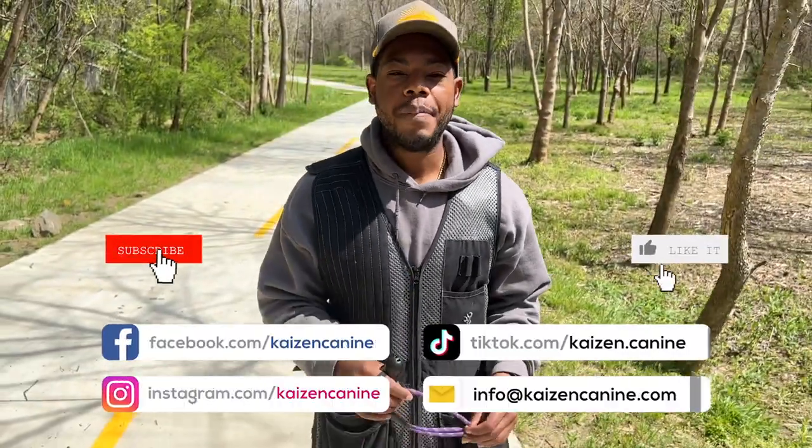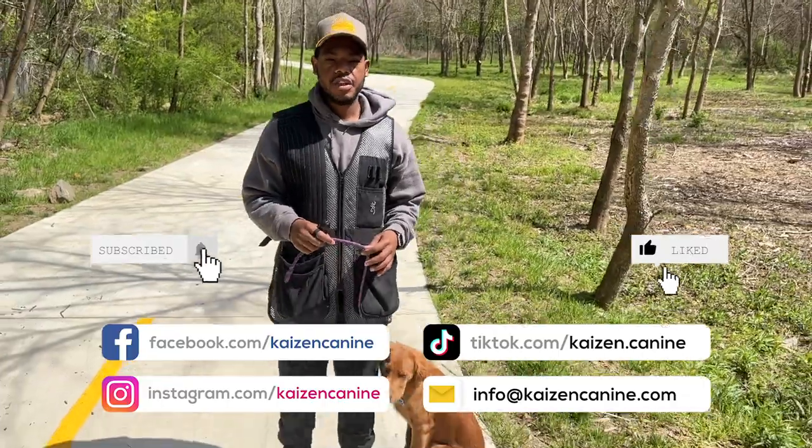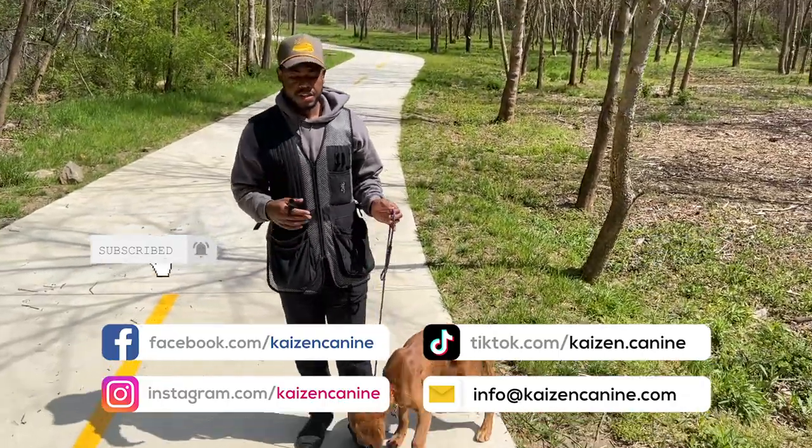If you are dreading going on walks with your dog, if your dog walks are embarrassing, it's time for you to make a change. And I'm here to help for free. Today, you're going to learn about loose leash walking and the tools we use to change the behavior of your dog pulling.